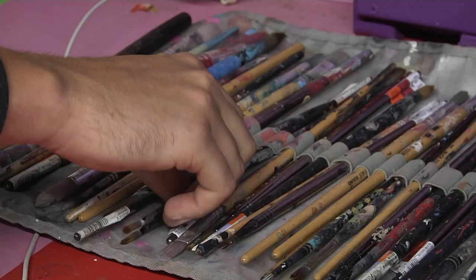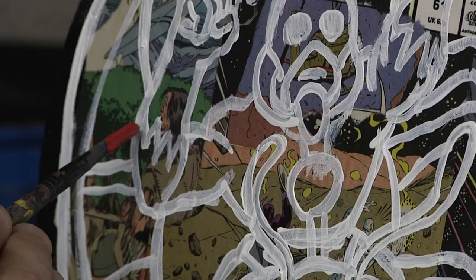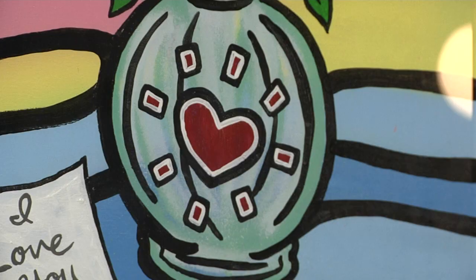After the outline is done, he moves on to painting as the final process. He gets the colors he wants and begins filling in the subject. Zach's advice for upcoming artists is to continue creating art every day and never stop creating.